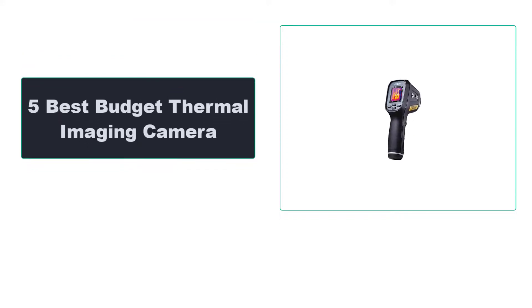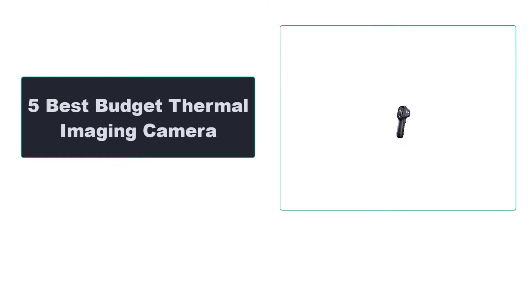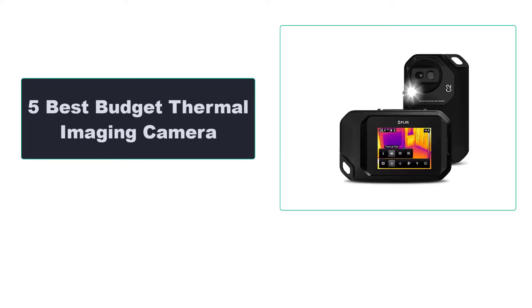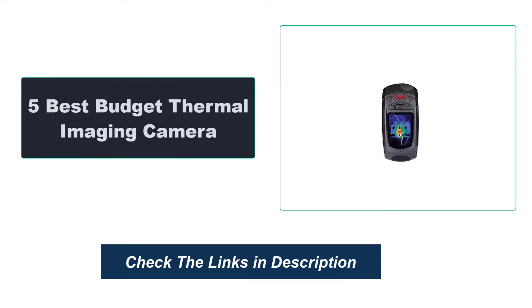In this video we're going to review the top five best budget thermal imaging cameras available on the market. We made the list based on their popularity, quality, price, durability, user opinion, and more. To see the most up-to-date prices, check out the links in the description below.